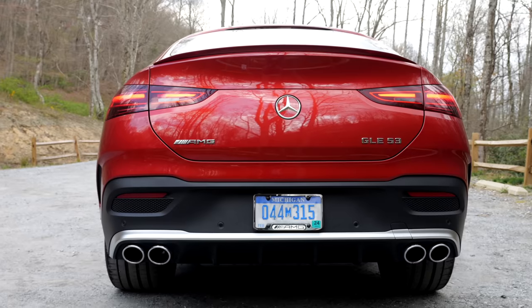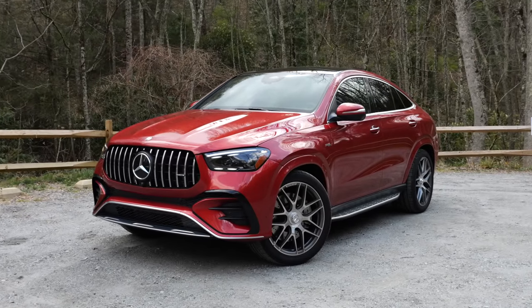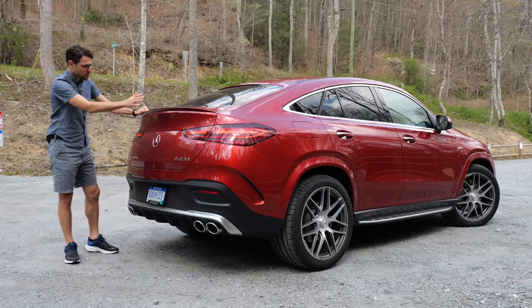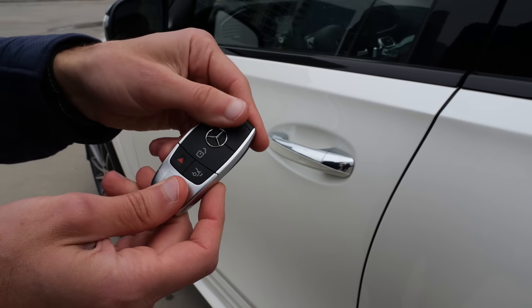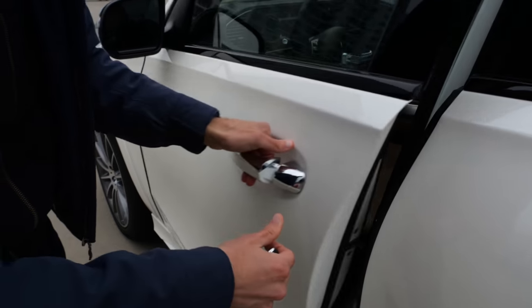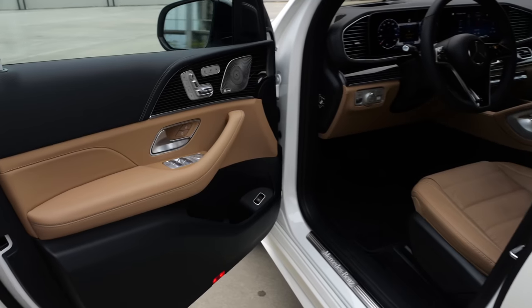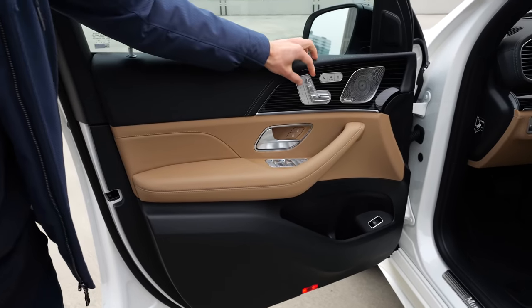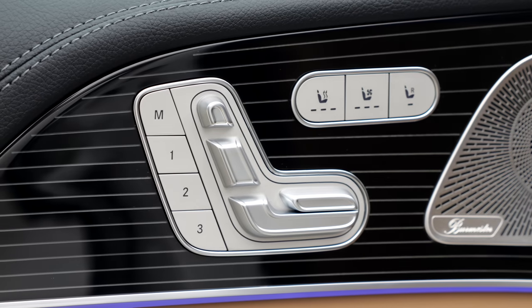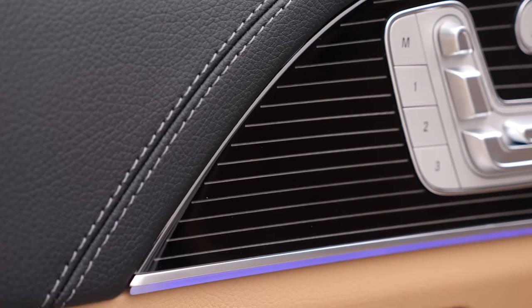In the US, the coupe is only available as the GLE 53 or 63. On European markets, you have a wider engine choice also for the coupe version. The key fob is in matte black rather than high-gloss black piano — I prefer that. The door closing sound is really solid. The panel gaps are well built, and I prefer these models where you still have haptic feedback at the seat controls.